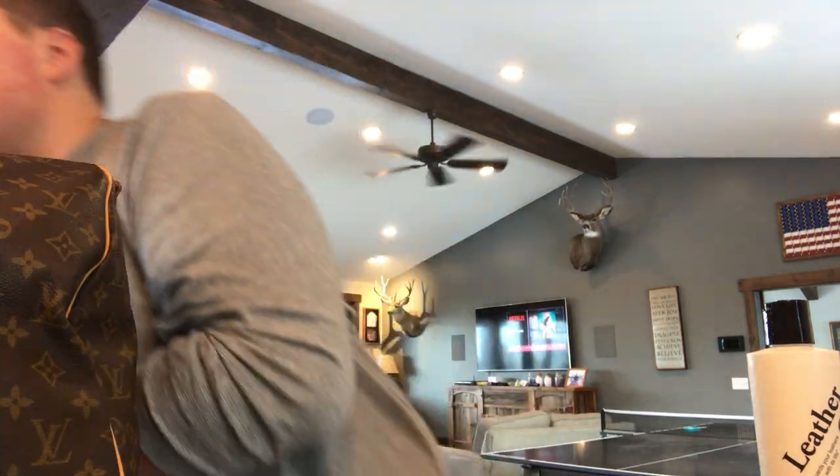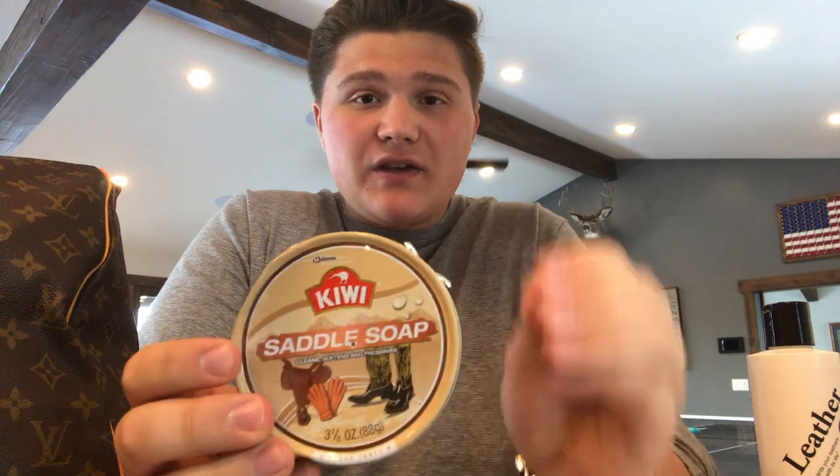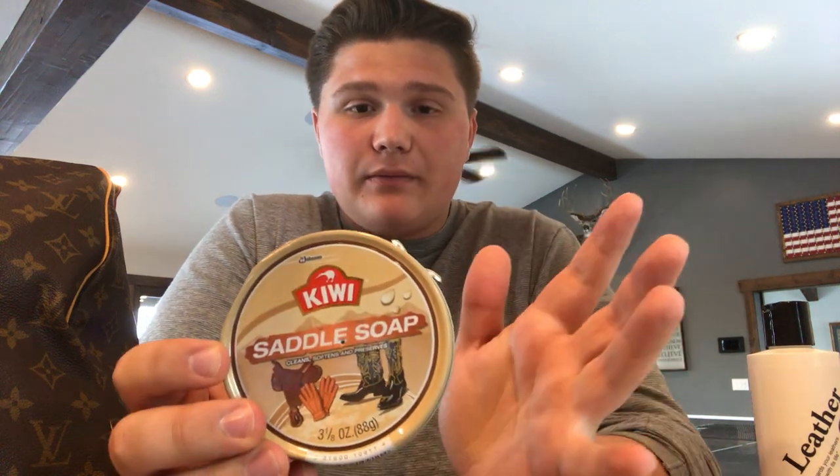I've already done that to this bag — yesterday I conditioned it, and it's nice and soft, so it's ready to be cleaned. What we're going to be using to clean this bag today is called Kiwi Saddle Soap. You can get this on Amazon for literally about $10. It's so cheap and it's a really easy way to clean these bags.